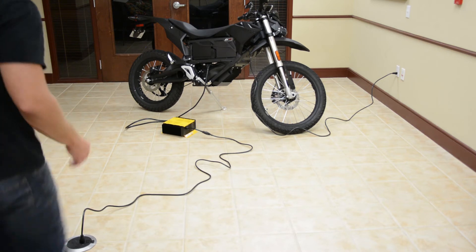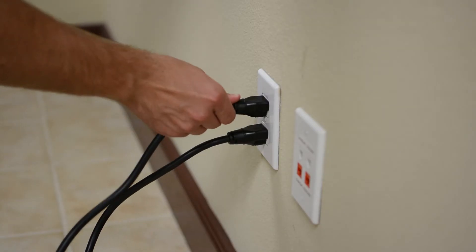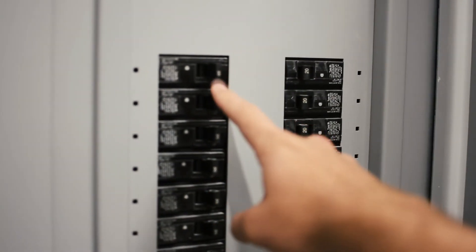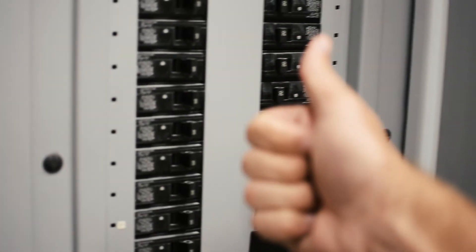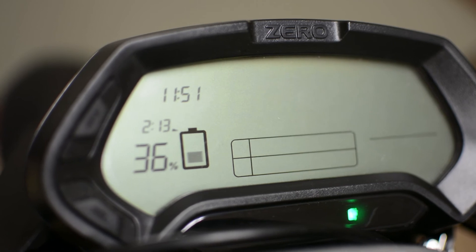But sometimes it's not easy to find two outlets within range, so just plug them both in and hope for the best. If a circuit breaker pops, you can just reset it and find a different plug to try. Using the quick charger brings the 35% battery's estimated charge time to 2 hours and 15 minutes — way more acceptable.